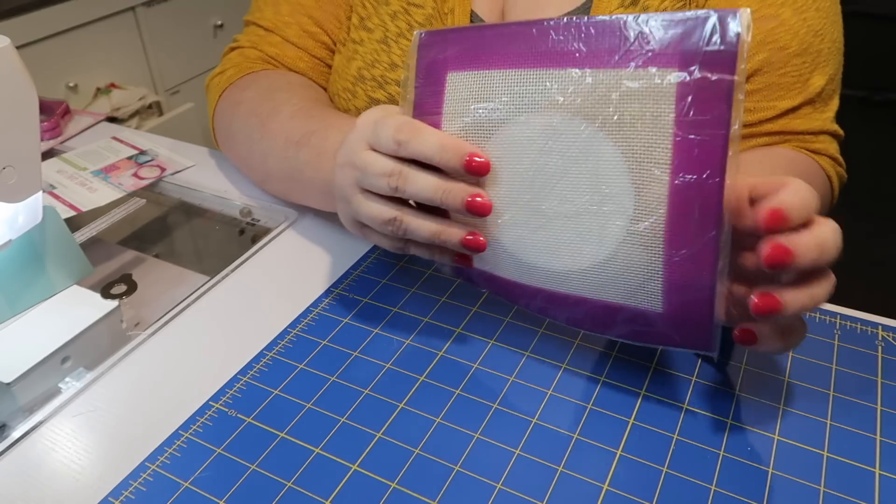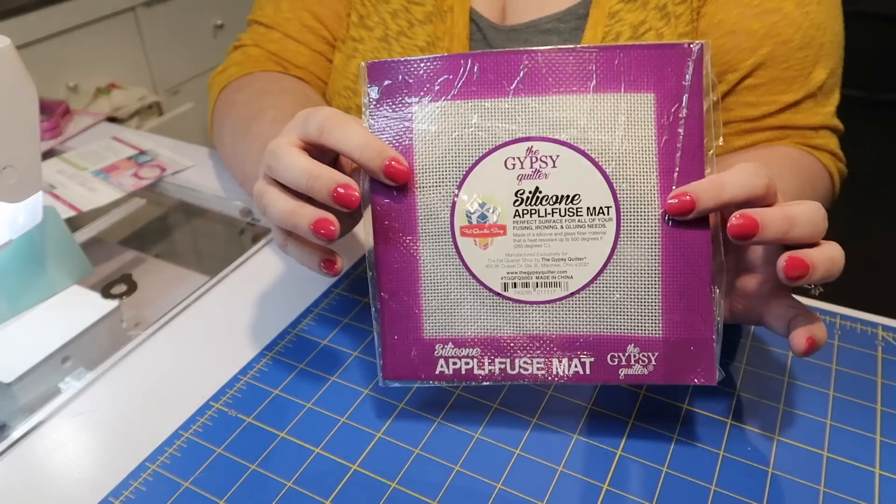We have another notion in our box and that is the Gypsy Quilter silicone applifuse mat. I'm guessing you're going to use this for applique. The pamphlet says this is a seven-inch by seven-inch silicone applifuse mat by the Gypsy Quilter. It's excellent for applique — use it to easily iron over applique mess-free. The see-through non-slip surface lets you press exactly where you need to. It can be used with any iron setting and all iron-on fusible items, and it can withstand heat up to 500 degrees Fahrenheit.